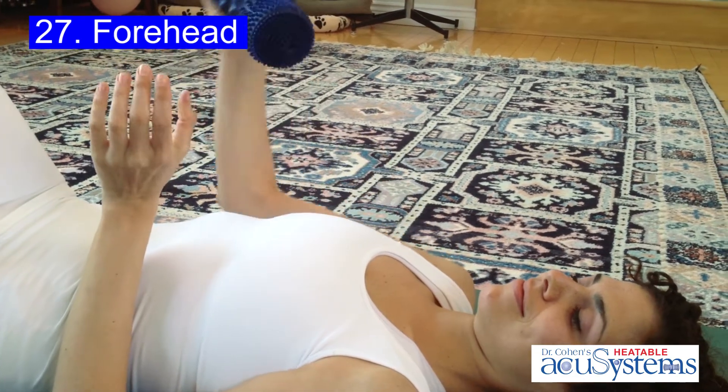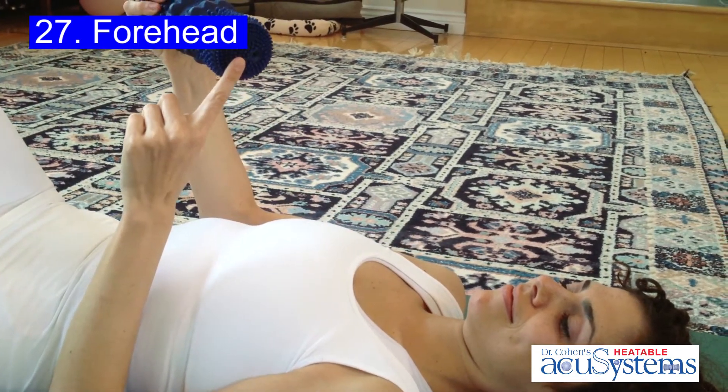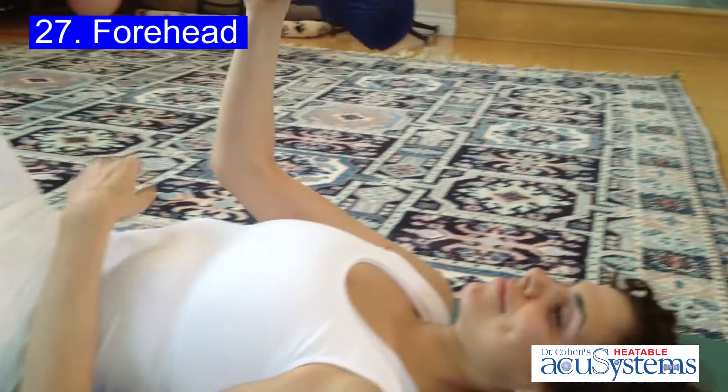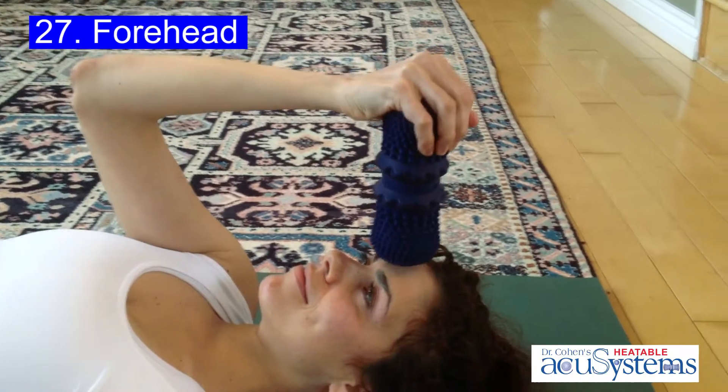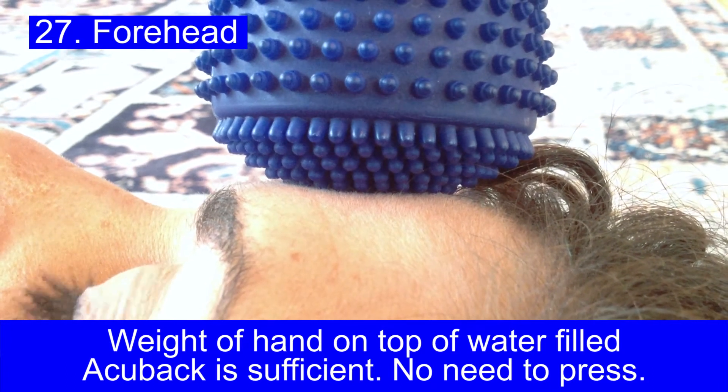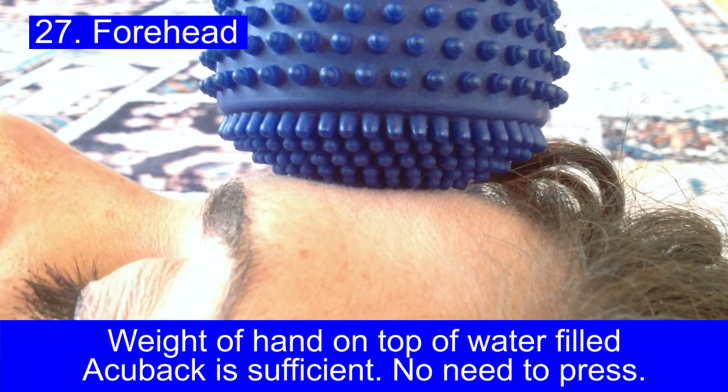Working on the muscles in the front of your forehead is a great experience at releasing tension. Use the precision nibs in the bottom of your heated acuball on your forehead. The weight of your hand and the water-filled acuball is all you need — you don't have to exert any more pressure than that.